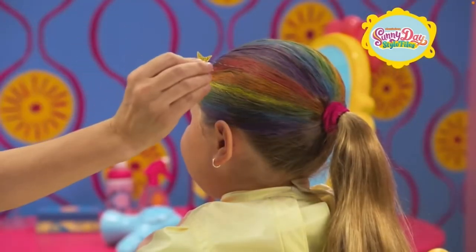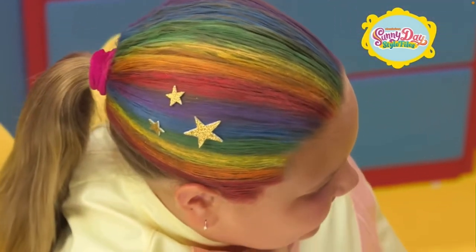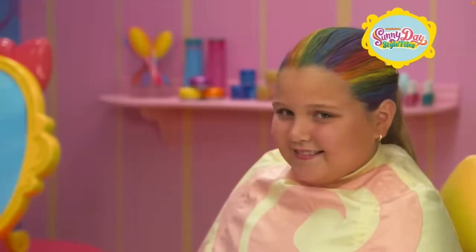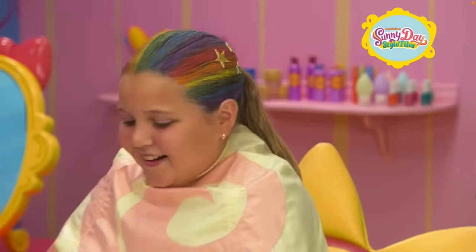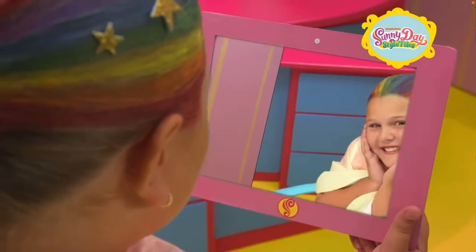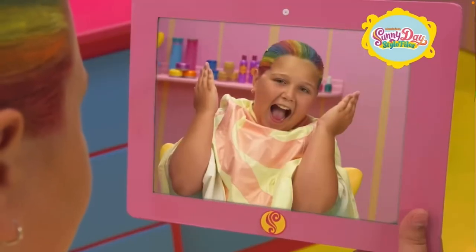When you're all done, add some star pins. You can make them yourself by attaching decorative stars to hair pins. Wow, you really look like you're wearing Rox's rainbow helmet! Are you ready to see your hairstyle? I can't wait! Go ahead, check it out. Whoa — I look amazing! This is cool, just like a rainbow! I love the colors!